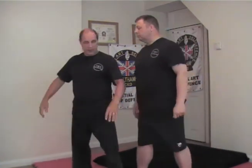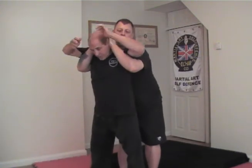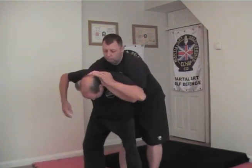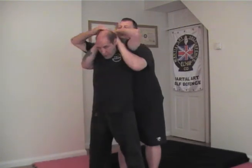In the initial stages of being put into a Full Nelson, it's obvious to look for any easy method of escape. You can see here Chris has got his fingers interlocked. So yes, of course, if you can find a finger, that's what you'll do.